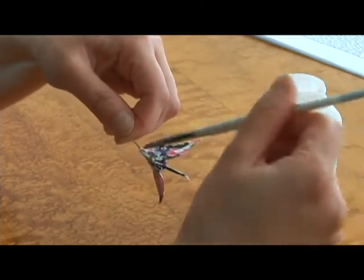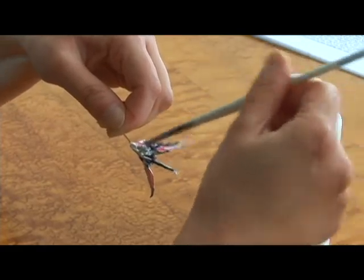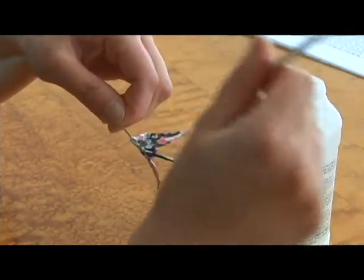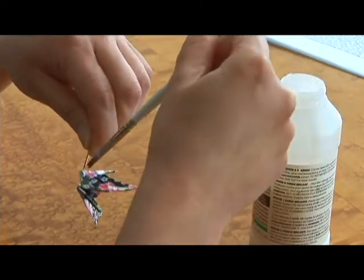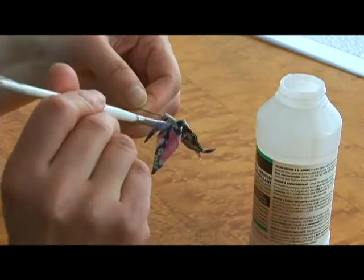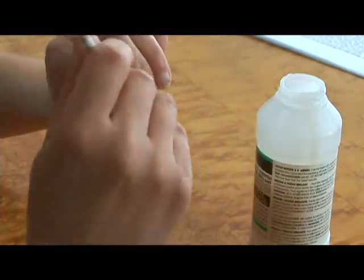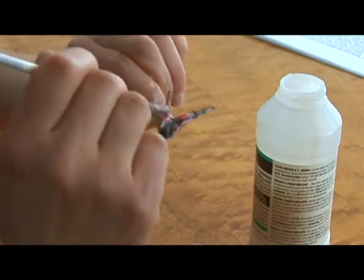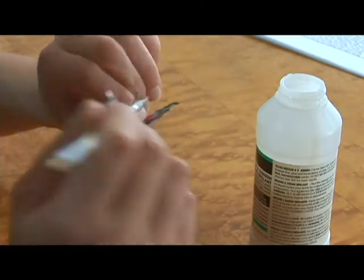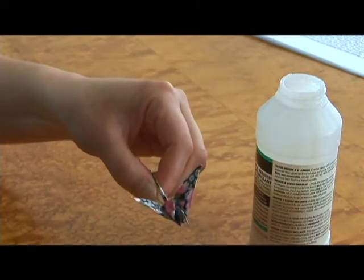Paint one or two coats of this varnish onto your origami and this helps to preserve your paper. It doesn't yellow. It just helps to make it more durable. And if you get caught in the rain with this it's okay. It can withstand a little wetness. However, don't wear it in the shower.